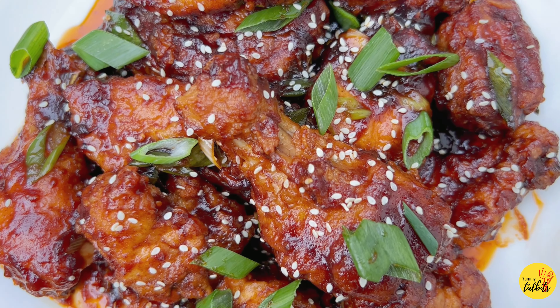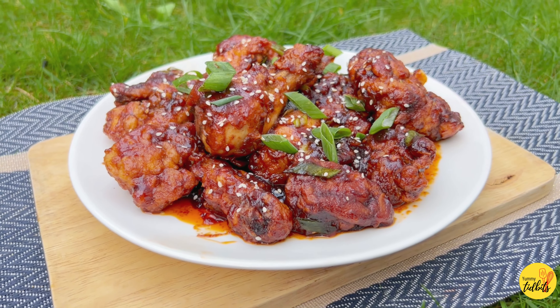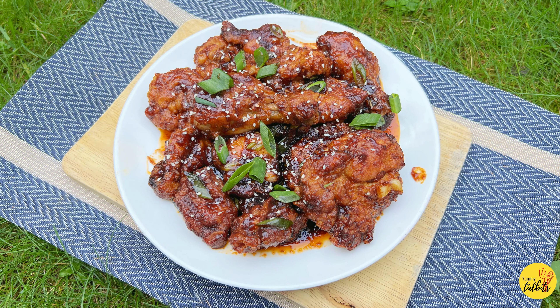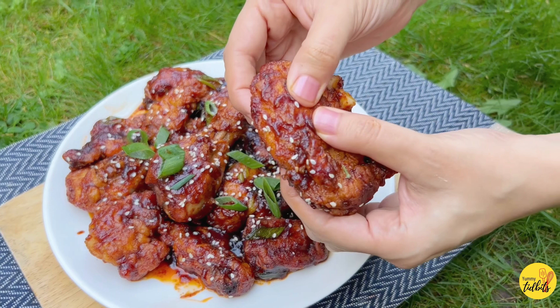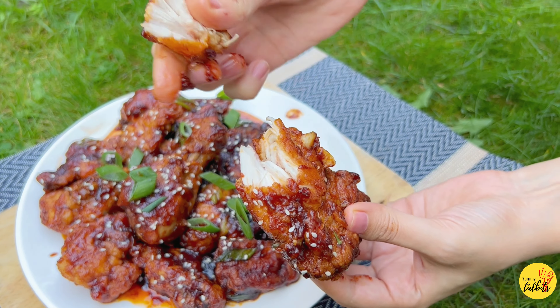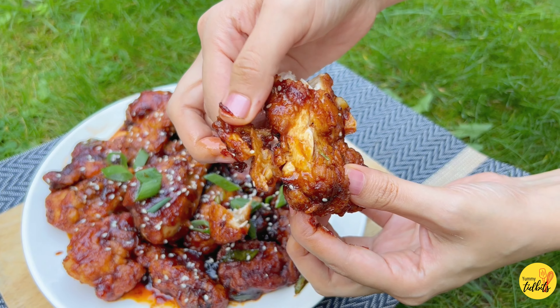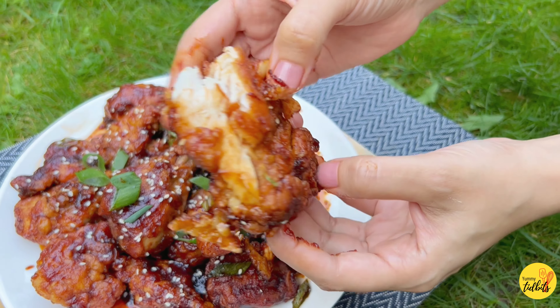Hello everyone, hope you're all doing great. If you are fed up of all those karahis and everything, then do try this recipe. This crispy sesame chicken is just so yummy that if you have tried it once, I bet you are going to make this again and again. Just look at the beauty of this — it's so yummy, crispy and juicy.